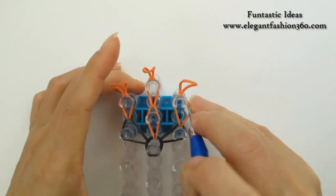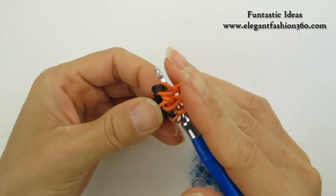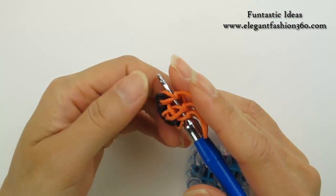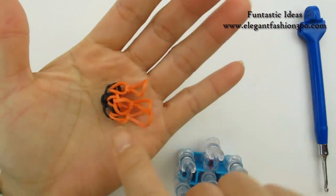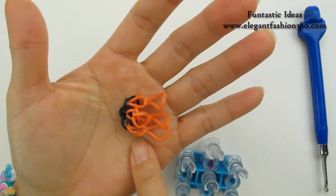Now after we're done, we're gonna take up all this. This is one of the side fans in the front and the top fan. So we're gonna need three pieces of this. Pause your video and make two more — I'll see you when you're done.